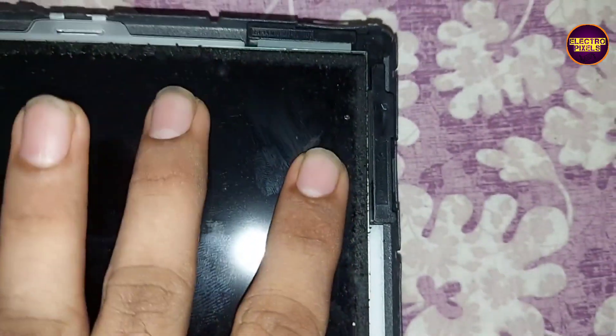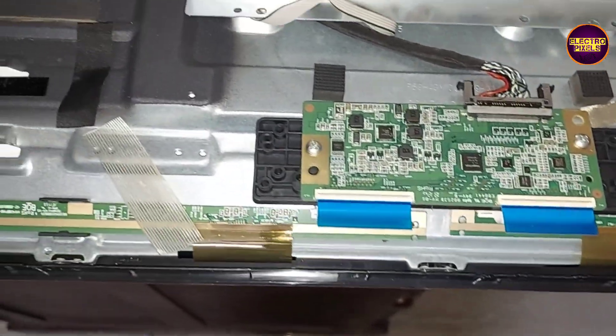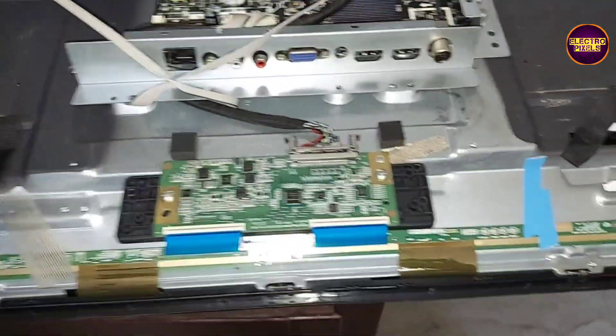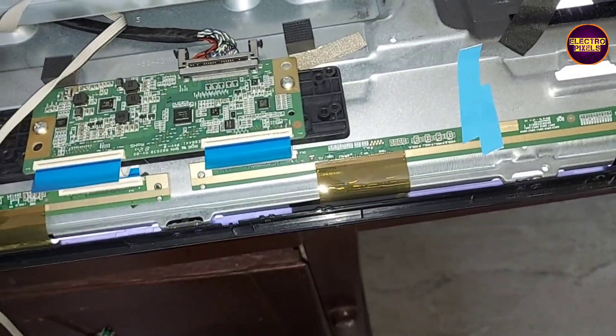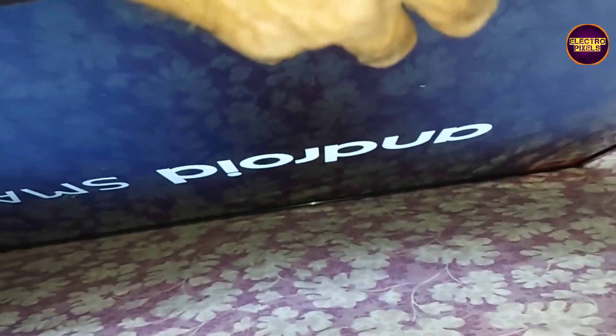Finally, we place the panel back into the TV frame. While placing the panel, we should check each and every corner is properly inserted before putting the panel frame. Now the TV is powered on — we connected the LVDS cables, FFC cable, and all sockets back. It's a 42-inch Android Smart LED TV. The backlight comes on and the TV is released from standby — you can see the picture.